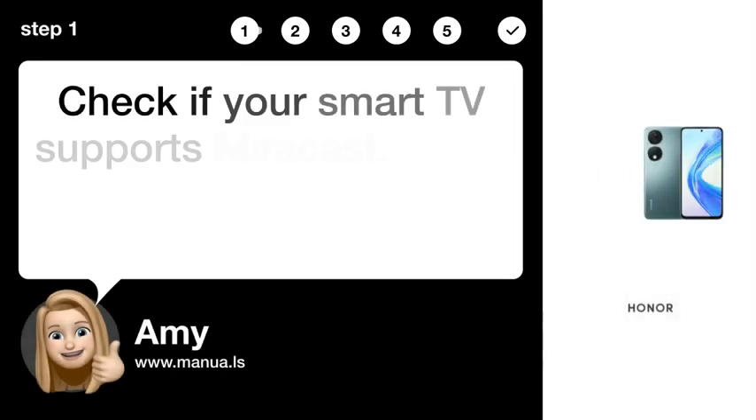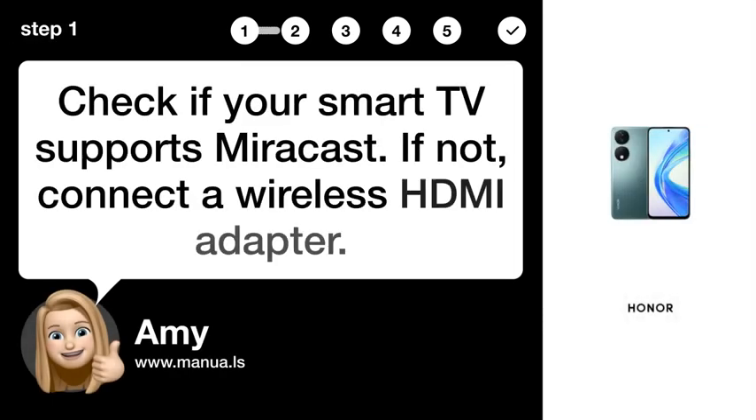Step 1: Check compatibility. Check if your smart TV supports Miracast. If not, connect a wireless HDMI adapter.